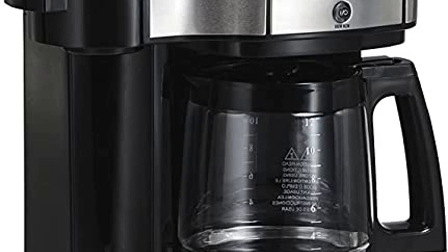Hamilton Beach 2-Way Brewer Coffee Maker, Single Serve and 12-Cup Pot, Black Stainless Steel, model 49980A. 2 Ways to Brew: Single Cup OR Full Pot.